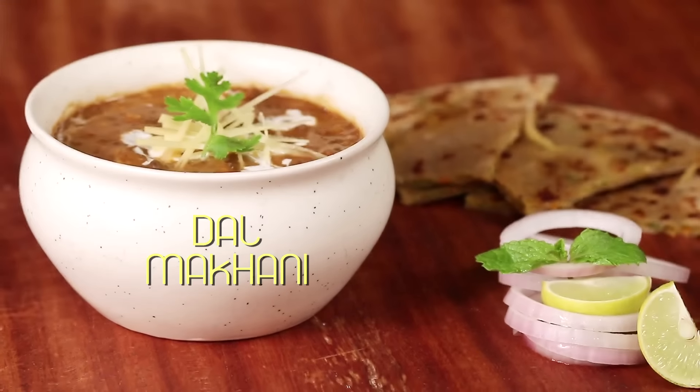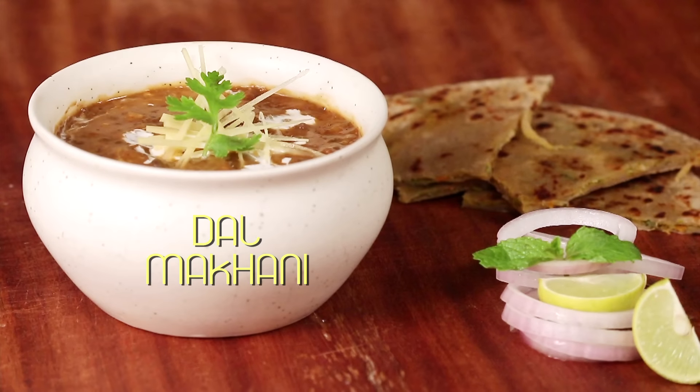India is the land of Dals, and Dal Makhani is a hot favourite of all. So let's start making Dal Makhani in a healthier way.